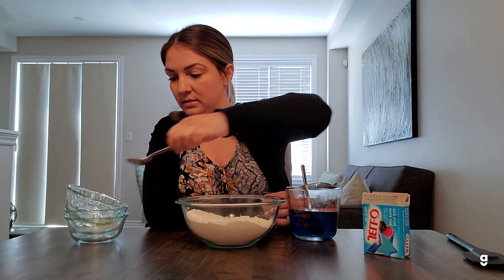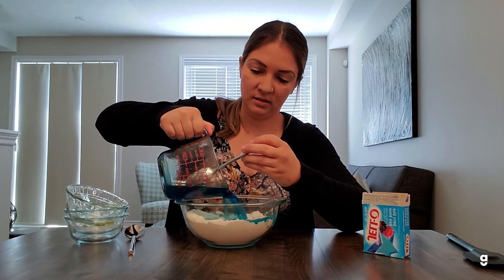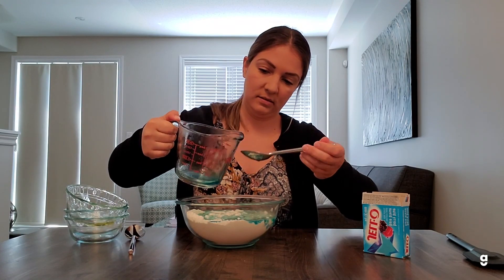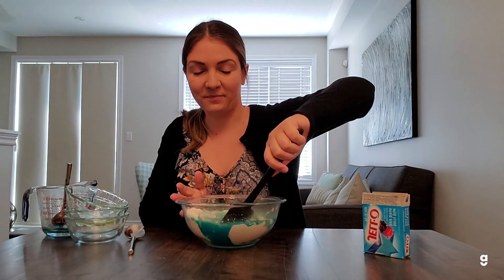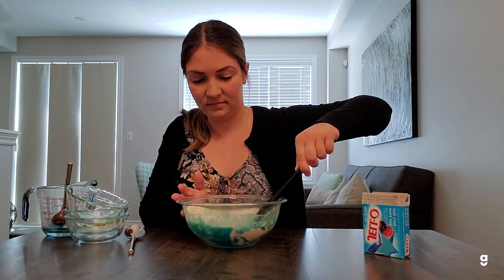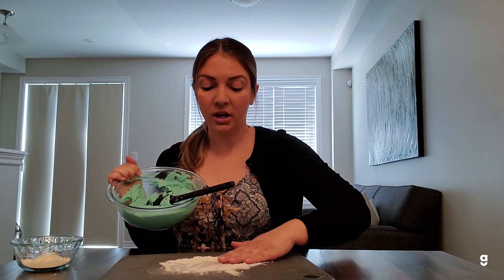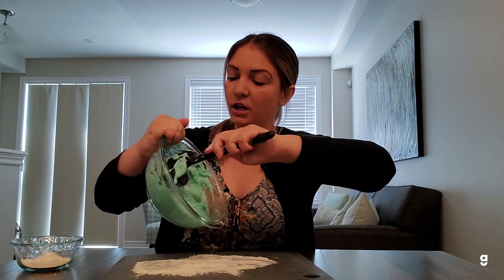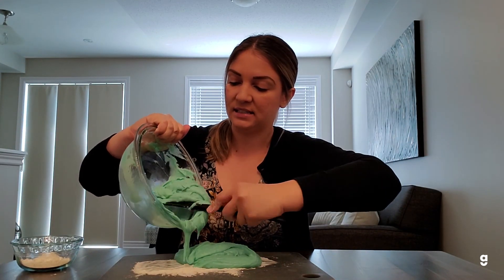The last step is to add this mixture into your dry ingredients. Go ahead and pour it in and mix everything together. Once you've got everything mixed together, all your ingredients are combined and you've got all your lumps out, you can get a cutting board or just a table — any flat surface. Put on a bit of flour, then dump out your play-doh and knead it, adding small amounts of flour at a time until you get the consistency that you want.